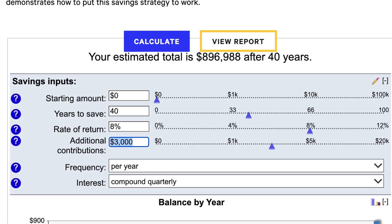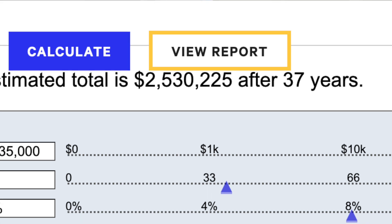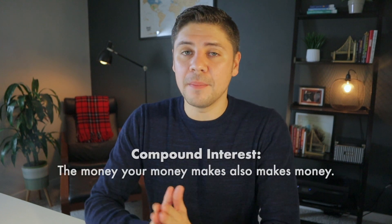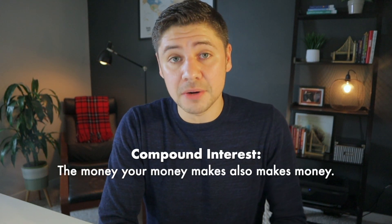If you're wondering: contributing $120,000 over the course of 40 years in total — so $3,000 a year — means you'd have just under $900,000. That's almost three times less than if you came up with that $120,000 over the course of just three years. These numbers illustrate the power of compound interest and why many people chasing financial independence with a partner live off of one income and save the other completely. It's brilliant and it's super simple.